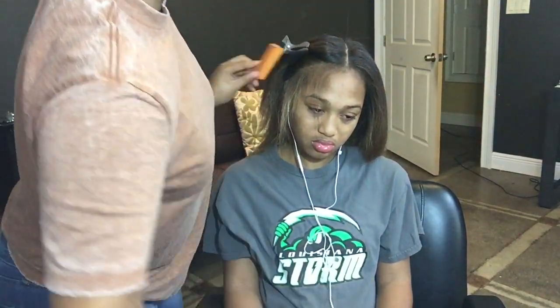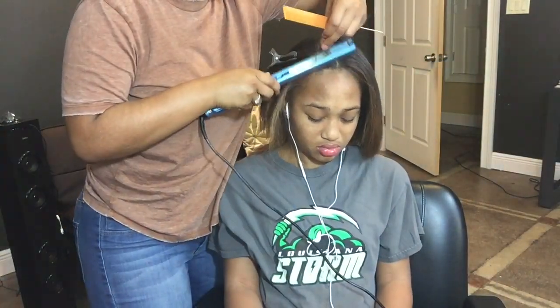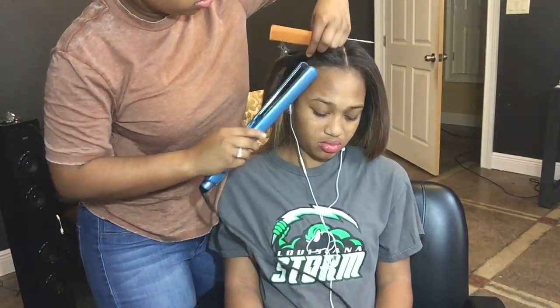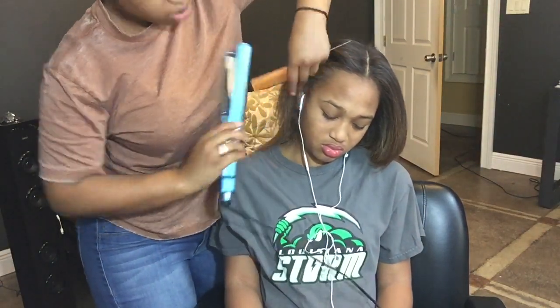This is how I always like to get the edges — I pull her hair back and use small sections to get those edges really straight. I hadn't done this yet so don't worry about that.